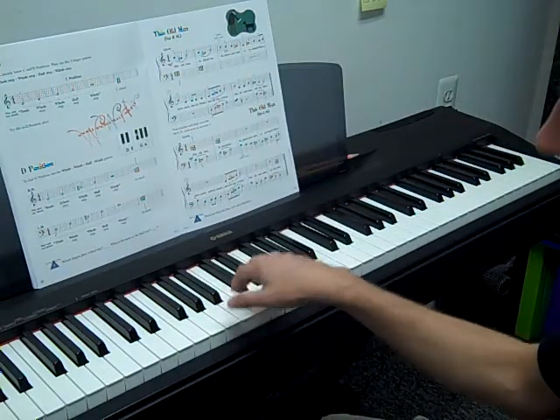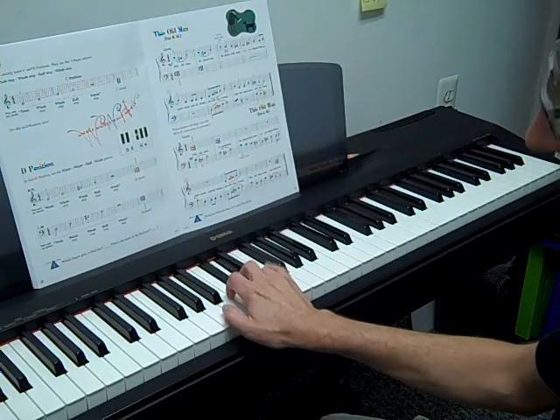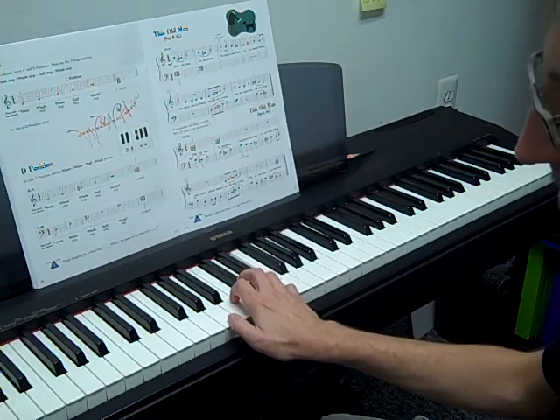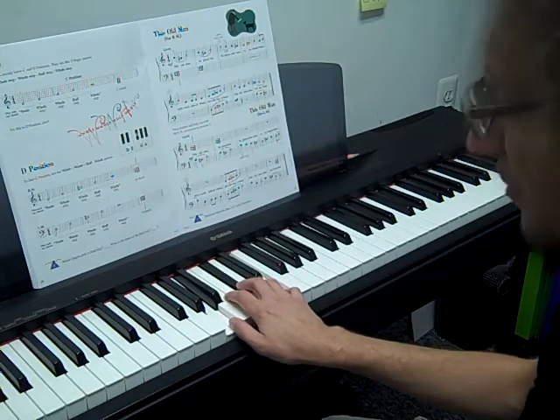Let's try another one — try it on A. So we have tonic, up a whole step, whole step, half step, whole step. I'll cover that position later in the book too.